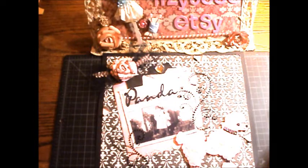Hi everyone! I just wanted to share my final design team project for the month of February with you. This is my pink poodle layout, and my inspiration piece was this pink poodle applique that I found at the second hand store.